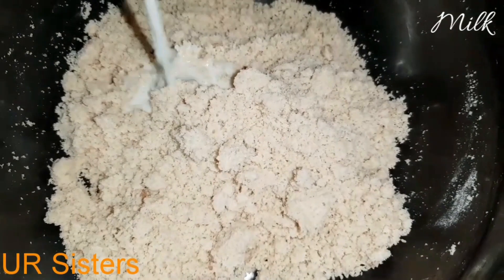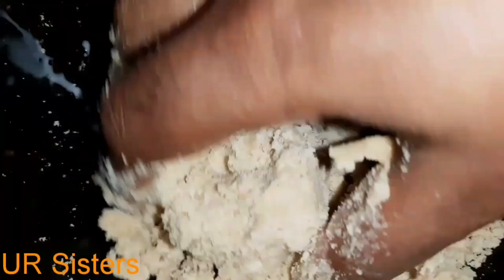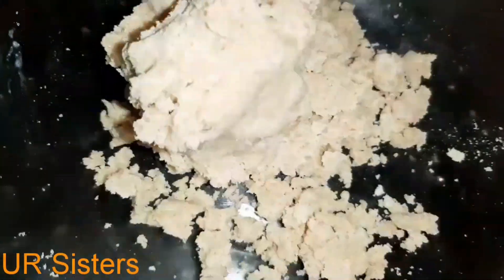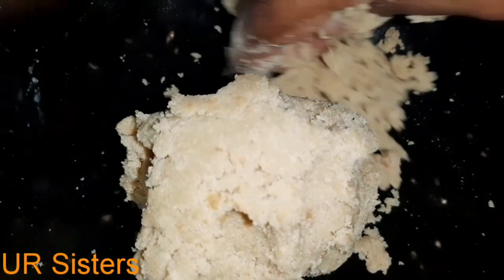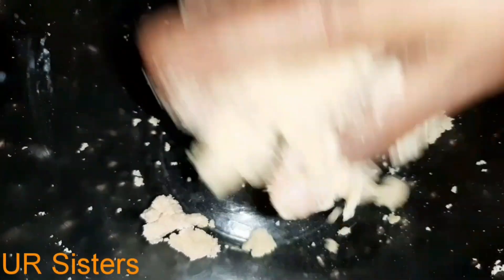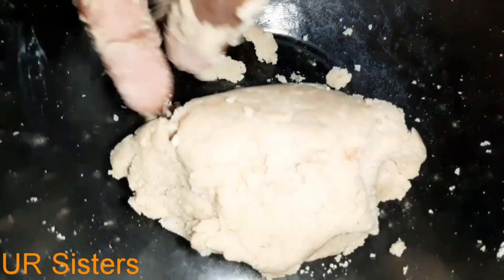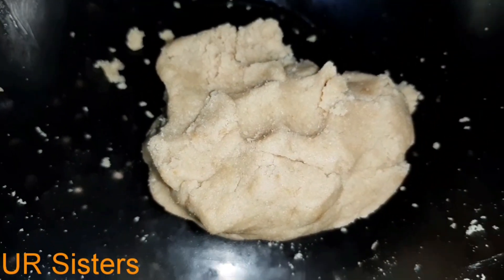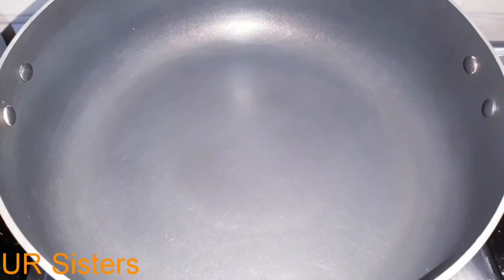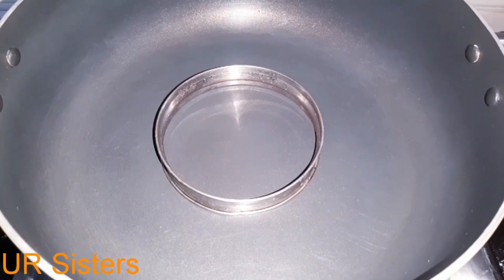Add 2 tablespoons of baking powder and 1 teaspoon of baking powder. We will add the biscuit in 10 minutes.